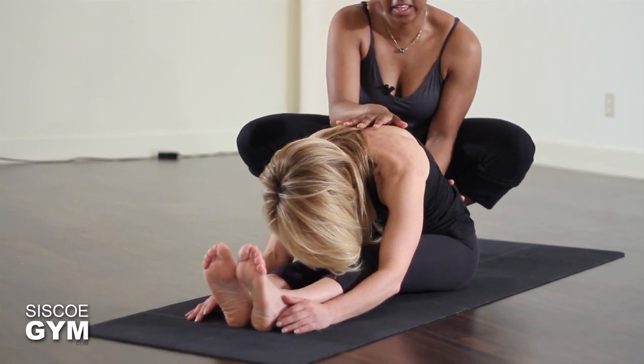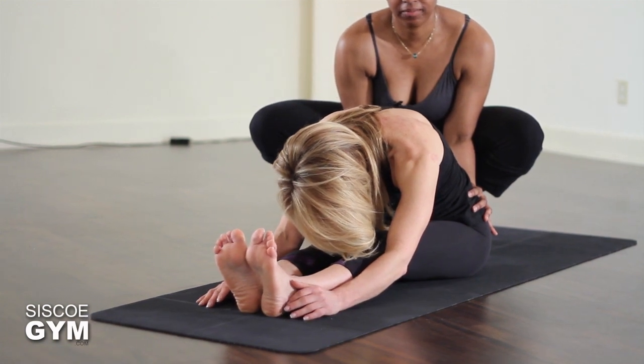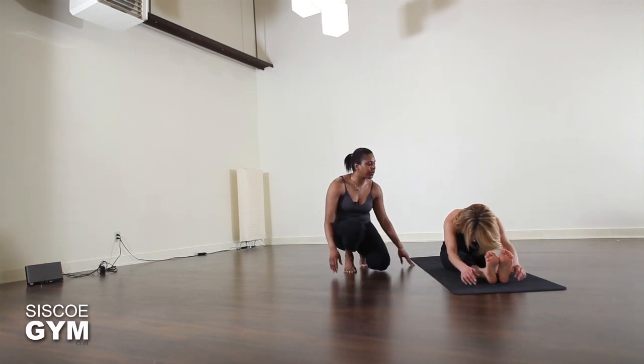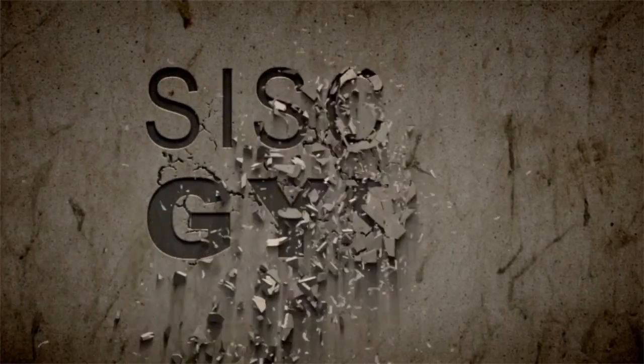With each breath she can find more depth in the posture. Then slowly make your way out, root your sit bones into the mat, and roll all the way up. Exhale, rest the arms by your sides — there you have it, forward fold.